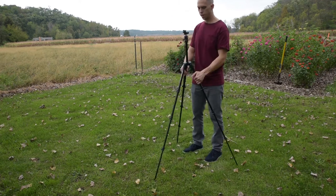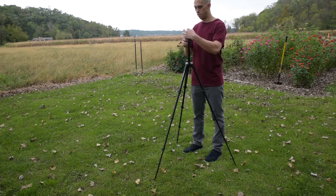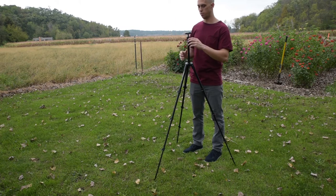When it's in its standard configuration like this, it's gonna be about five feet tall, and then if you add the camera that's another couple inches.